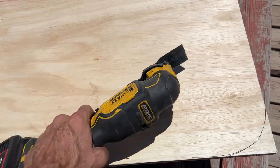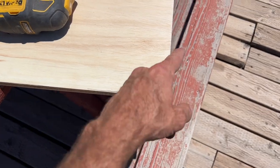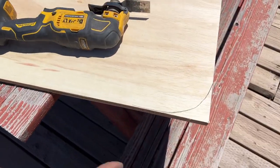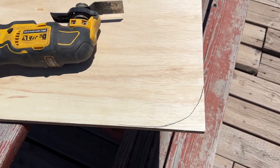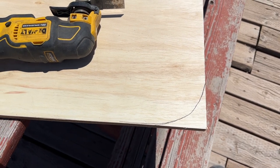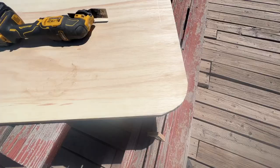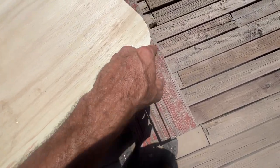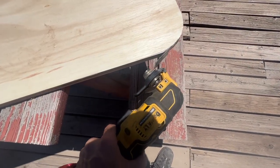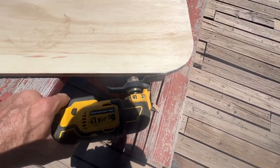Got my handy dandy little saw here. We're just going to try to make that curved edge that's on the inside of that window. The other edges should be straight. I cut this off and went to test fit it on the window. I don't think that's half bad for being free-handed. I used the oscillating saw to kind of get that edge — there's a little bit there. Let me go ahead and snap that off.